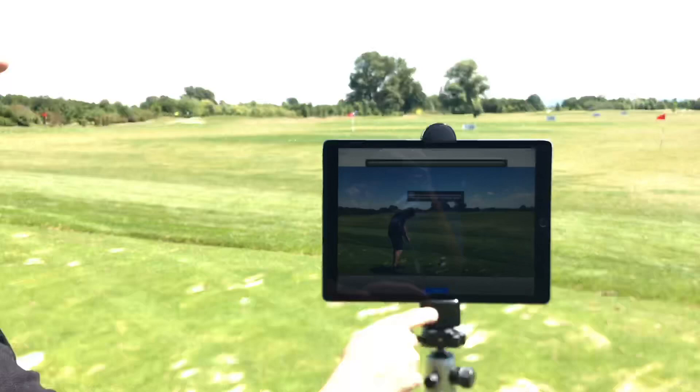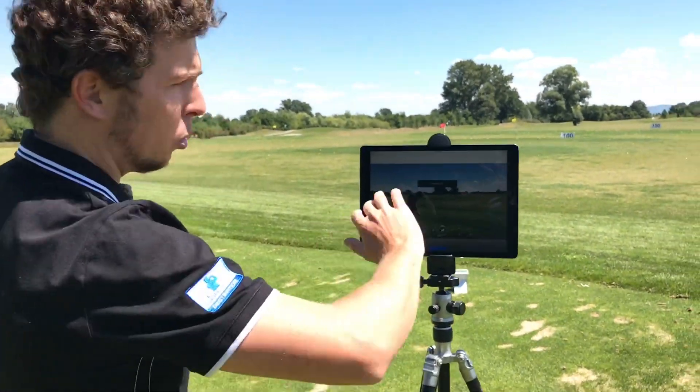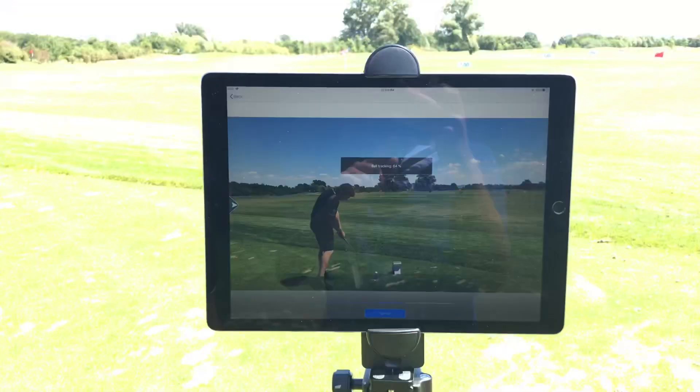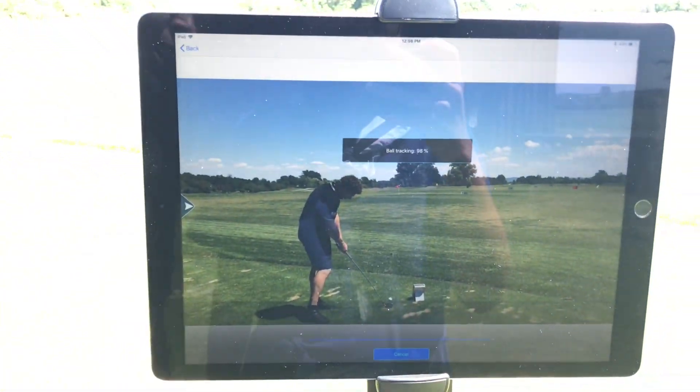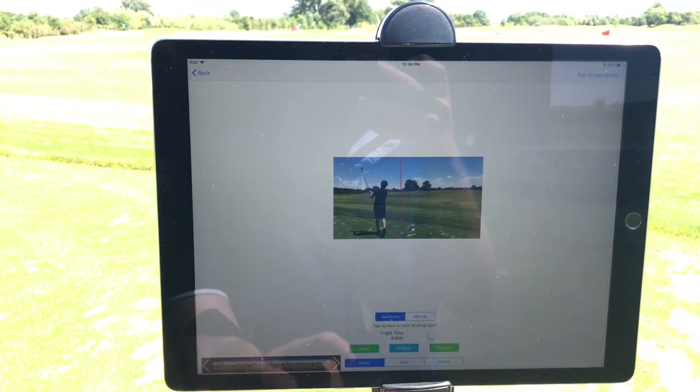It'll auto set it to the impact frame. Press analyze and now it'll track automatically your shot from start to finish, and the app will display the result. Then press save.